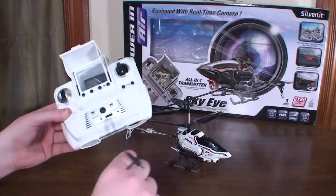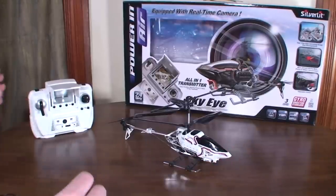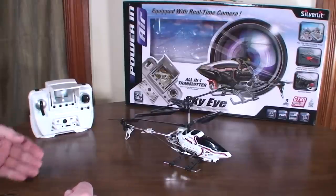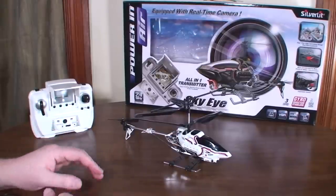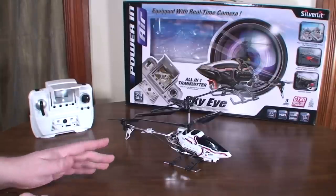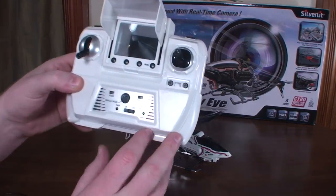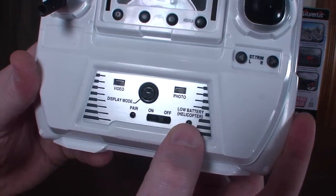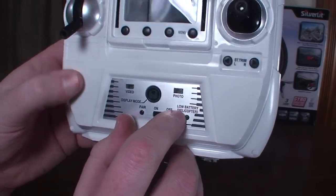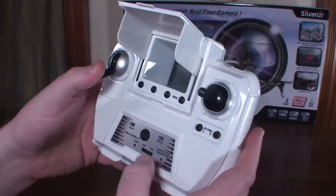You've got two different choices on how to charge it. It's a 600 milliamp-hour internal battery and it takes about an hour and 15 minutes to charge from either the transmitter or USB — both take the same amount of time. You get about five and a half minute flights with a 30-second LVC warning, and you actually get an LVC warning on the transmitter — this indicator here lights up green when the battery gets low.